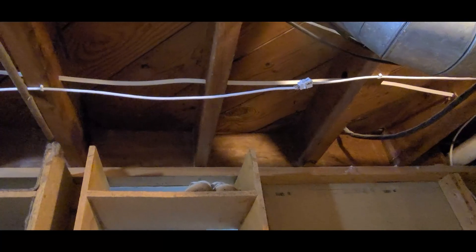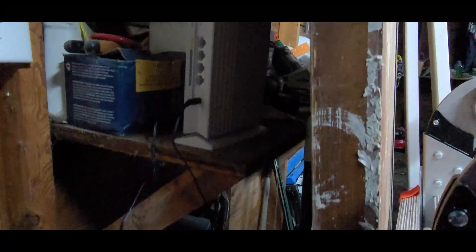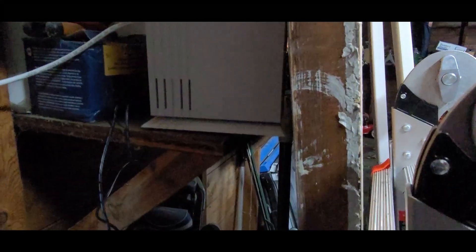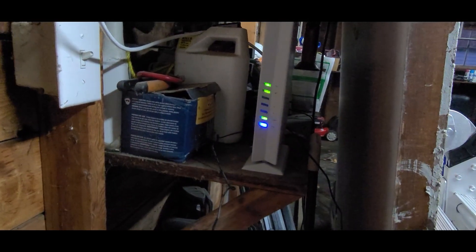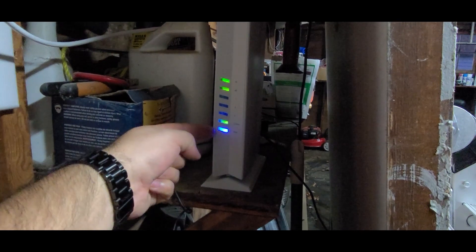We have the Ethernet now connected all the way through — goes down and then out into the garage. Now we're back in the garage. Got the access point — now that's plugged in. I'll face it that way so that the cables aren't putting any tension trying to spin it around. I'm going to wait for these lights to turn green. And we're good — we have power, internet, 2.4 and 5 gigahertz.